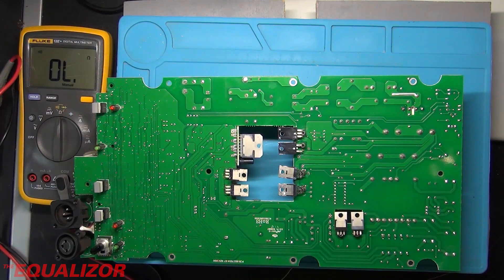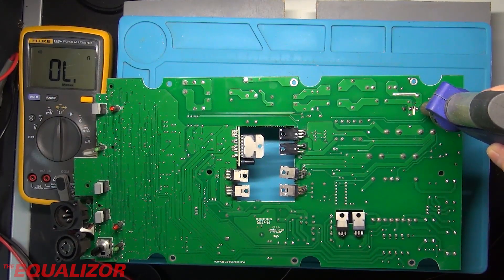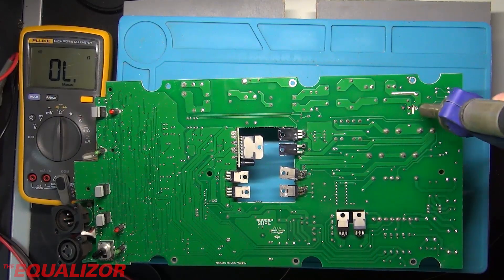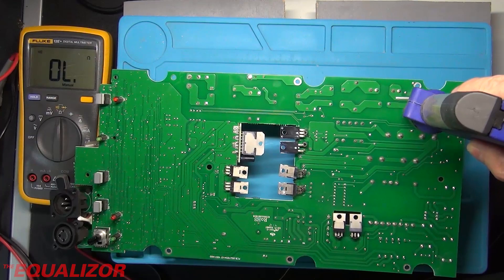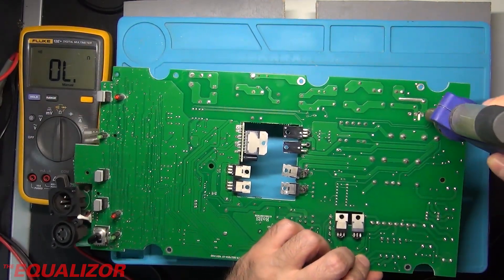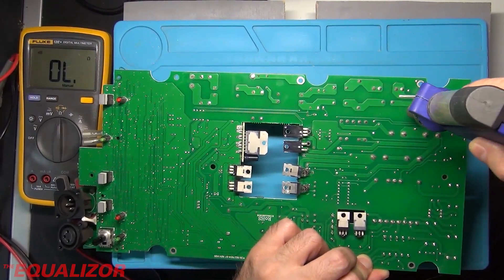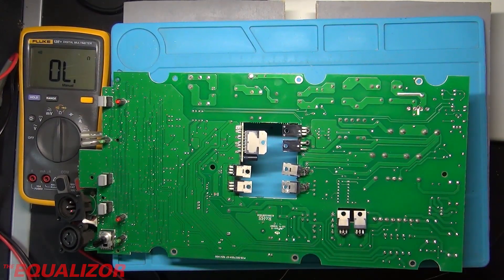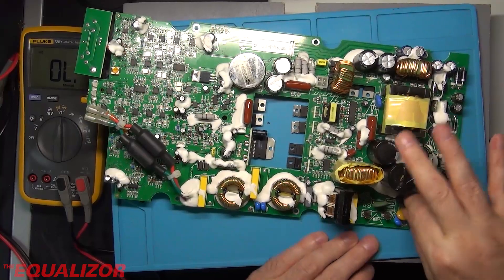This is the ZD-985 desoldering gun — I use this quite a lot in my videos. We'll just put that on there and let it suck out all the solder, letting it get nice and hot. Let's see if we can remove that now. That's taken a lot of heat.